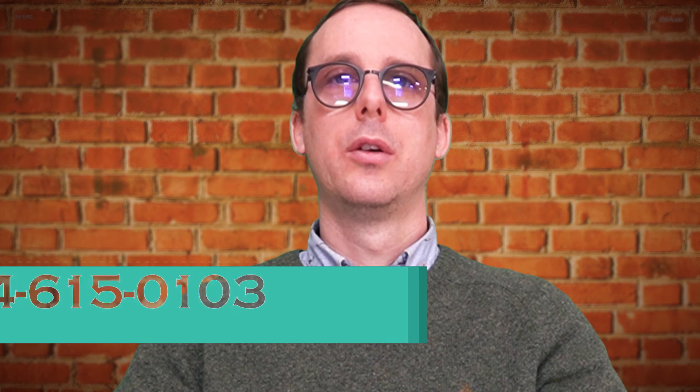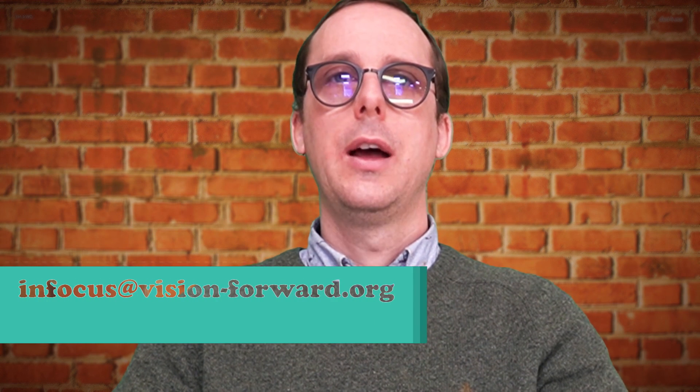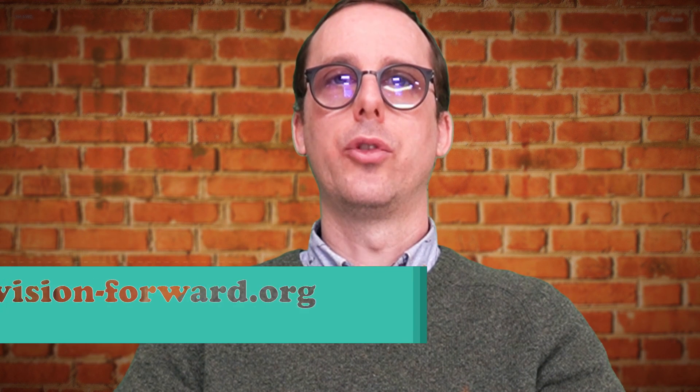Thanks for watching this video on the OrCam Read. Hope you enjoyed it, and if you did, please consider subscribing to the channel and liking the video. Leave a comment and let us know if you like the OrCam Read or if you have another OCR device that you use. We release new videos every Friday on assistive technology topics. You can reach us at 414-615-0103, email us at infocus@vision-forward.org, and find our website at vision-forward.org. Thanks a lot for watching, and we look forward to seeing you in the next video.